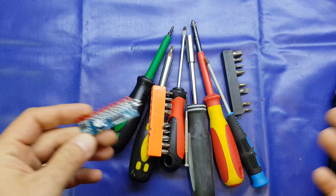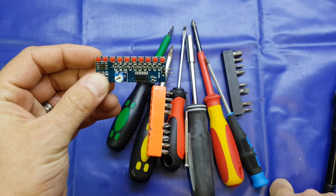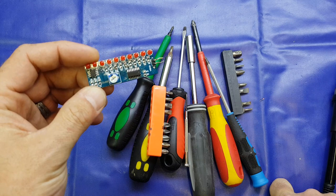AliExpress, eBay, Banggood, all those sorts of places. This is a 50 pence kit clone delivered to the United Kingdom - if I was to walk into Maplins and purchase this with branding on the packaging I'd be paying somewhere around six or seven pounds for it. You don't have to spend a lot of money on your hobby to enjoy it.